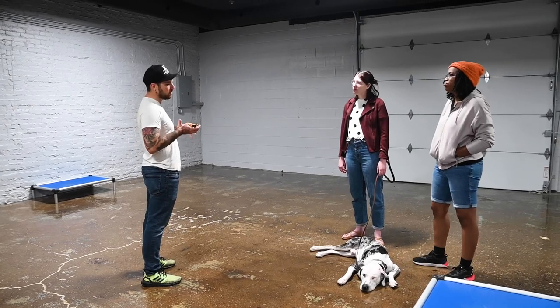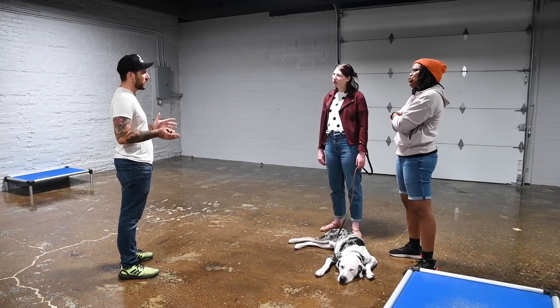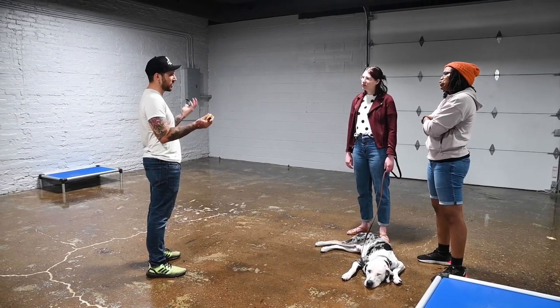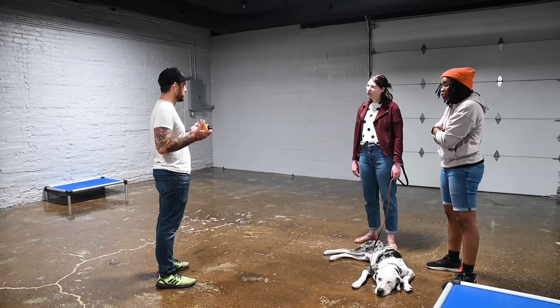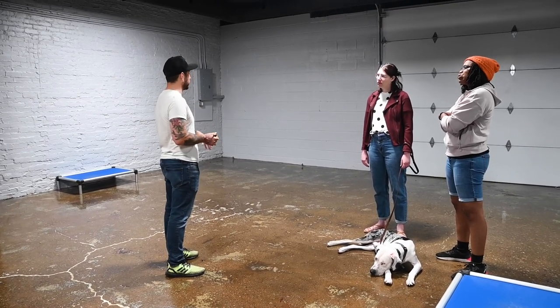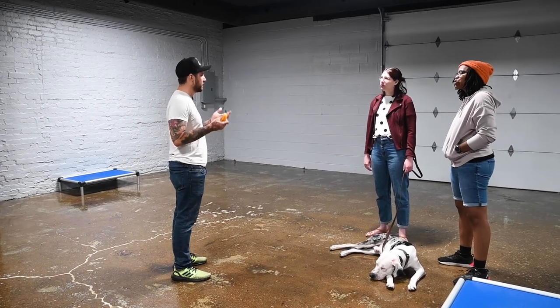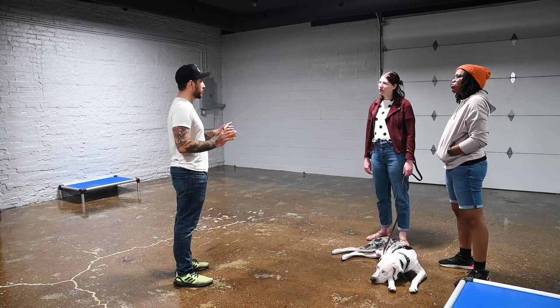My mentality for long-term e-collar use in the house: initially, the first month the dog is home — and you're looking at the next three weeks or so — pretty much anytime you're out with him it should be on. There are going to be plenty of training opportunities that present themselves, plenty of boundaries that need to be set, plenty of little things in the house to work through. You just have to be prepared to address them. So for right now, just have it on as much as possible.